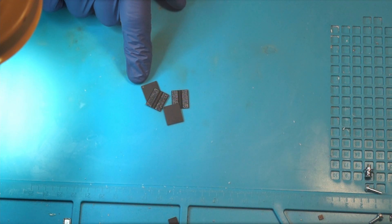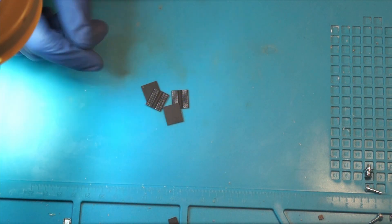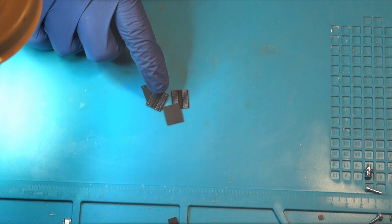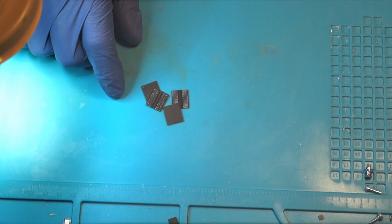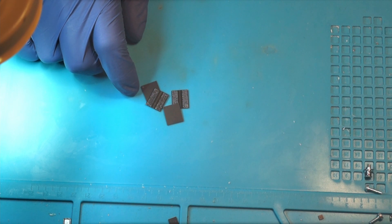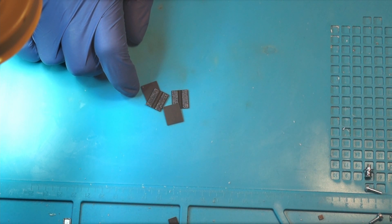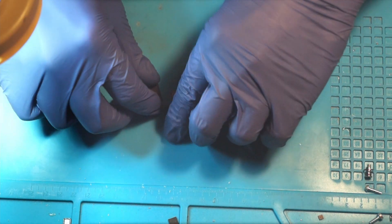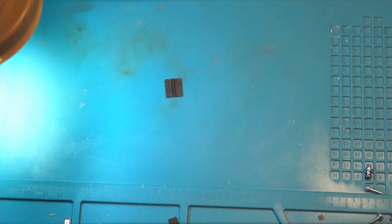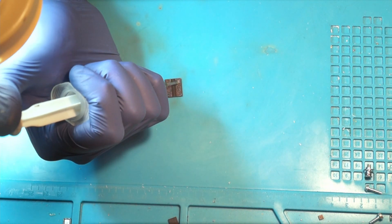I wicked away the old solder and cleaned the chips a bit with alcohol to remove the flux residues. Now they're ready to be re-balled. For that I put a small solder ball — 0.45mm — on each pad, to make them ready to solder onto the graphics card. First, add a small amount of flux to each chip so that the balls can stick a little bit better.